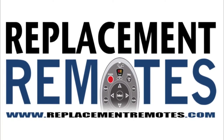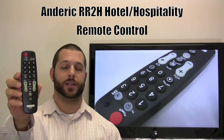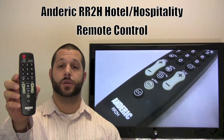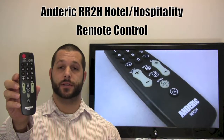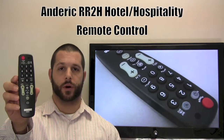Hello there everyone, this is Timothy from ReplacingRemotes.com. Today I have our Anderic Hotel Hospitality RR2H Remote Control. This is a Hotel 2 device. This remote control can be programmed with any TV and any cable, satellite, or digital tuner converter box.